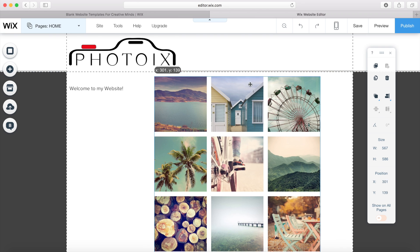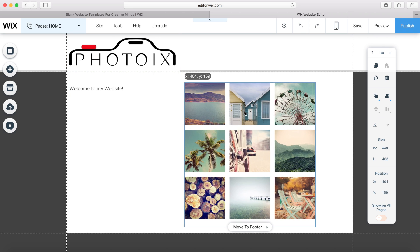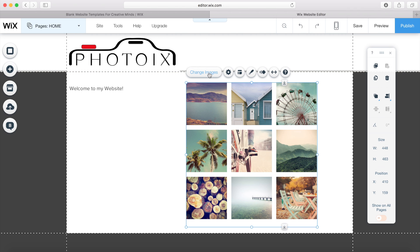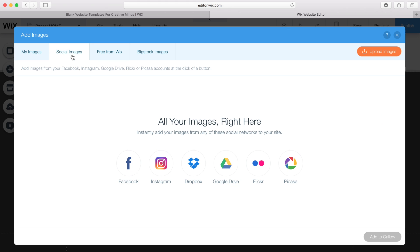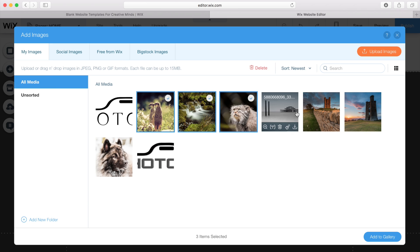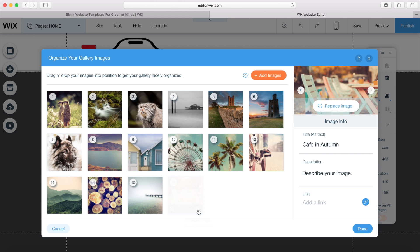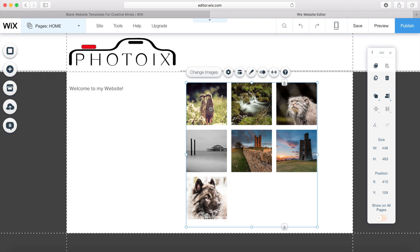I can move the placement of the gallery and make it a little bit smaller. I want to change the pictures because these aren't mine, so I go to 'change images,' click 'add images,' and come up to the gallery. We've got my images, social images where you can pull images straight off social media accounts, free images from Wix, and big stock images. I select all my photos, click 'add to gallery,' delete the ones that aren't mine, click done, and it puts all my photos in the gallery.